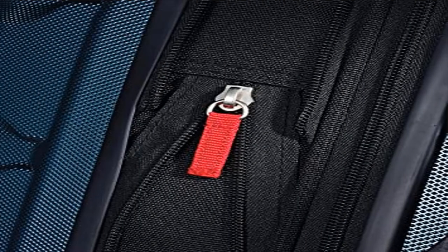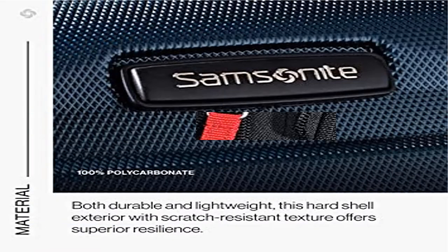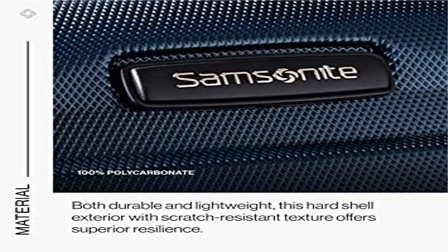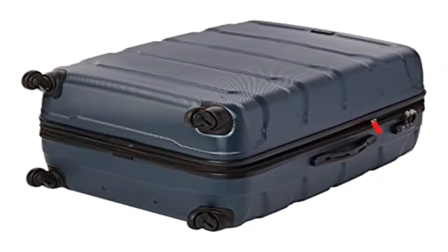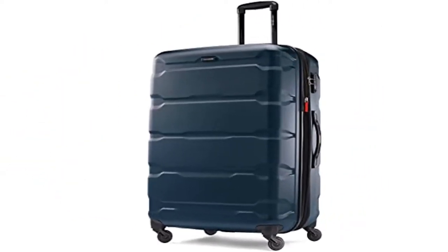10-year limited warranty. Samsonite products are rigorously tested to ensure they meet stringent standards. This bag comes with a 10-year warranty against defects in materials and workmanship. Micro-diamond polycarbonate texture is extremely scratch resistant, keeping cases beautiful trip after trip.